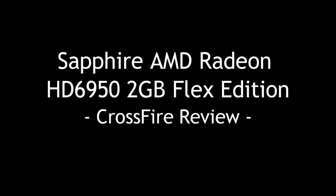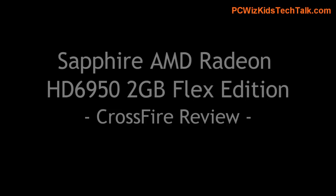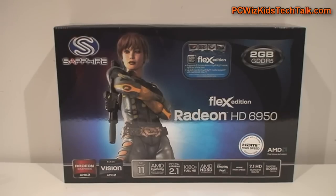Welcome to PC Woods Kids Tech Talk. Today we're looking at the Sapphire 6950 2GB model. It's the Flex Edition in Crossfire.